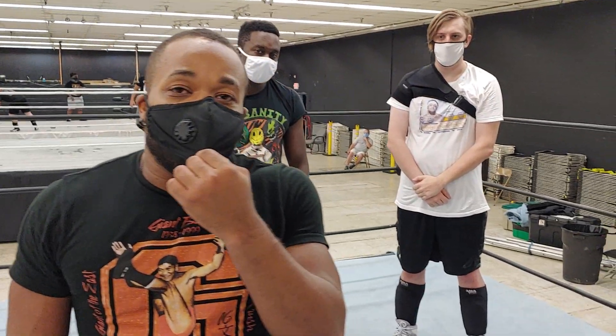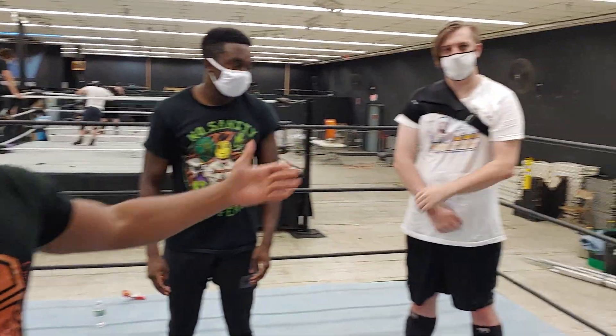Hey guys, John Gresham here. We're here in Jaffa, Maryland at the MCW Arena. I am doing my Grapplers Guild class, and I have here with me Joshua Wells and Bones.